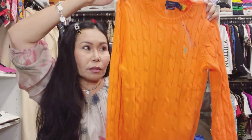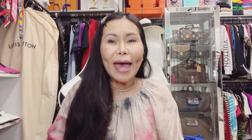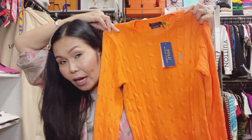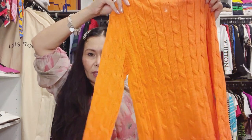If you want to call it that — but I just love it. I've never had a sweater from Ralph Lauren in this color. Most of the time I have blue, sky blue, pink, fuchsia, or red — but never ever have I had an orange color like this.